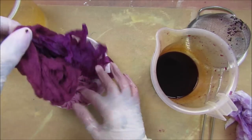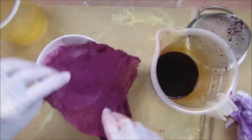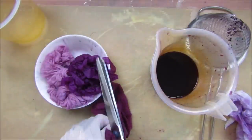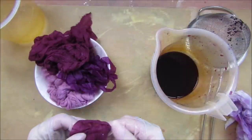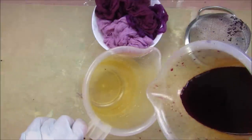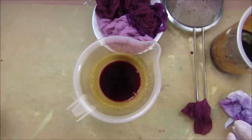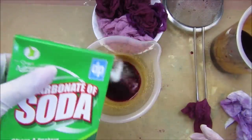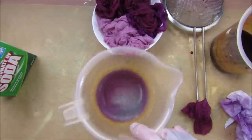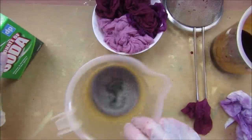I'm going to take a little snippet of this and see if it's going to work. I've got lots left so I can color more anyway. I'm going to pop a tiny bit in this jug here. That's purple — now apparently if you add a little bit of bicarbonate of soda, it's supposed to go blue. Oh my god, it does! Look at that — it's like magic!